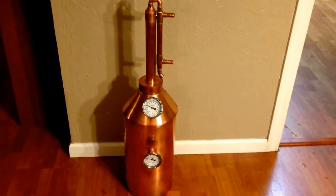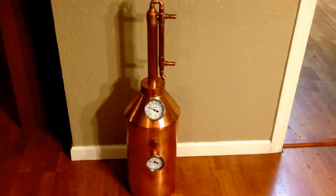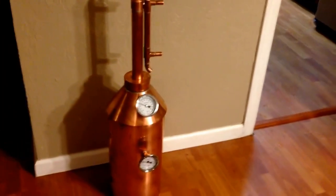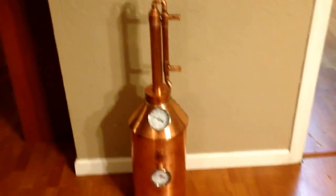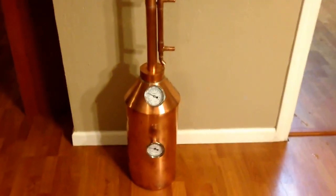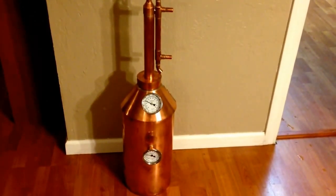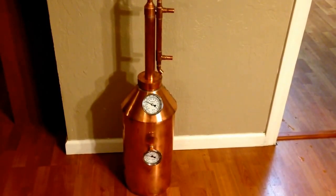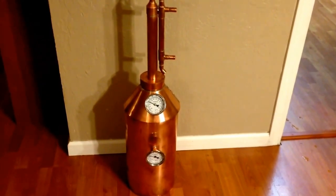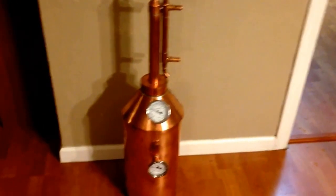Here's a video showing my latest build project. I made a five-gallon copper still — I got it as a kit from Claw Hammer Supply. They ship out the flat copper sheets and the rivets, and on their website they have great build videos. I've been doing homebrew for a while and figured I'd give this a try.